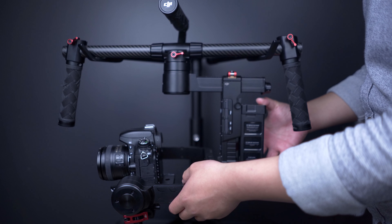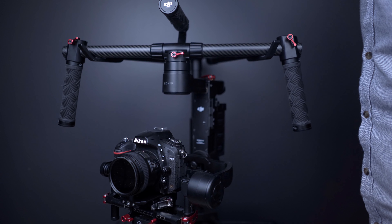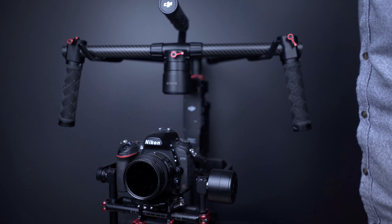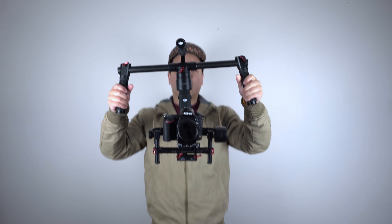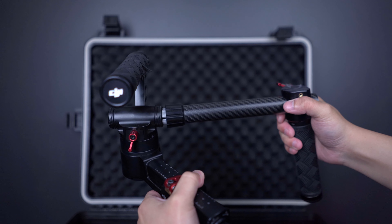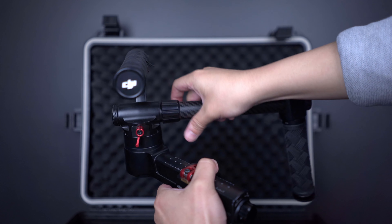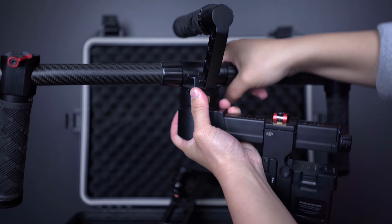This thing here is called the DJI Ronin M and you guys probably know DJI better for their consumer level drones such as the Mavic 2 Pro or the Mavic 2 Zoom. I've been using this for roughly about four years and it's something that really helps in boosting up your production quality. Some of you might consider this as quite an old piece of tech but when it came out, consumer-friendly options like the Zhiyun Crane or even the Ronin S weren't available.